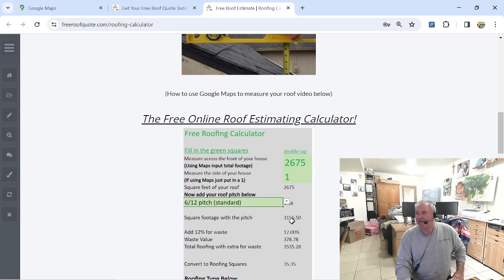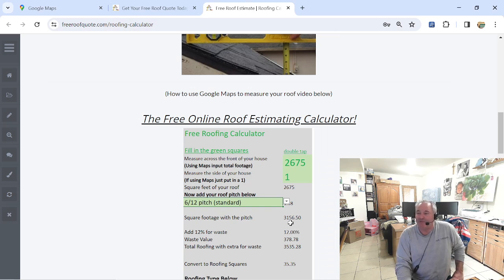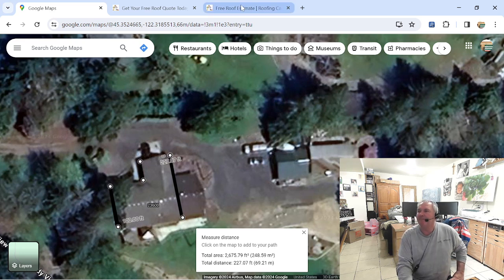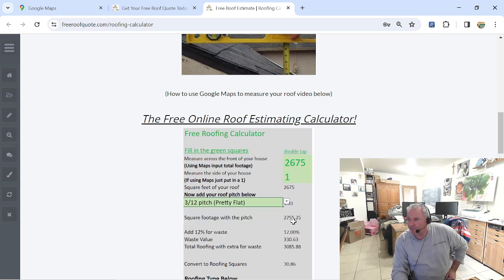So my outline actually added about a hundred square feet compared to our physical measurement. Our physical measurement had 3,066 and our calculator has 3,156 — about a hundred square feet difference. That's pretty dang good. If this were a 12/12 pitch it would go up, and a 3/12 pitch is less — see how that works. Our roof is about a 6/12, so we're at 3,156, which with 12% waste equals 35 squares.